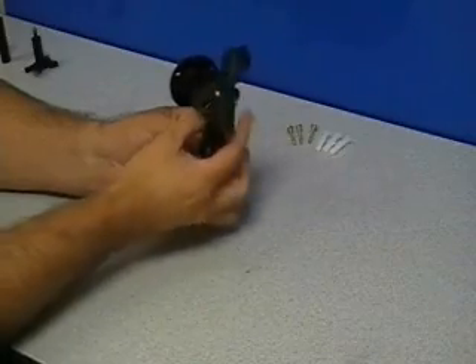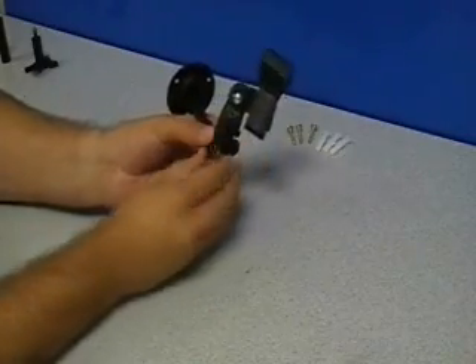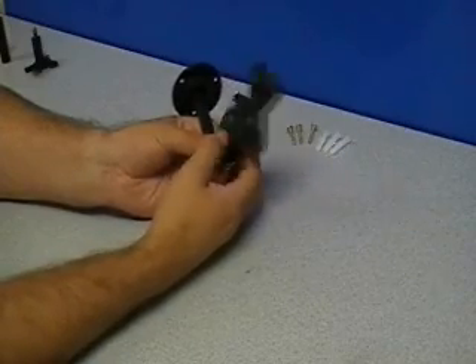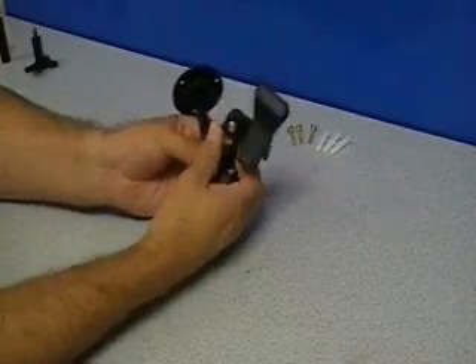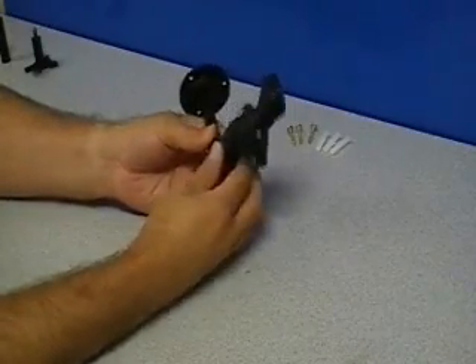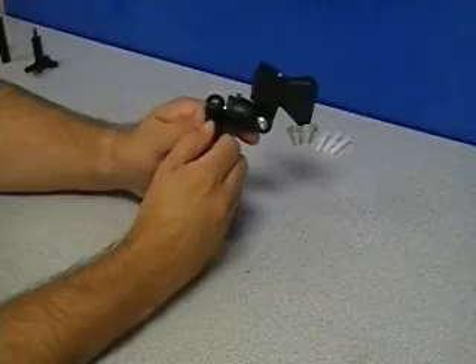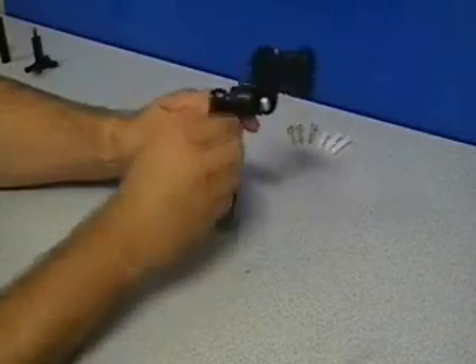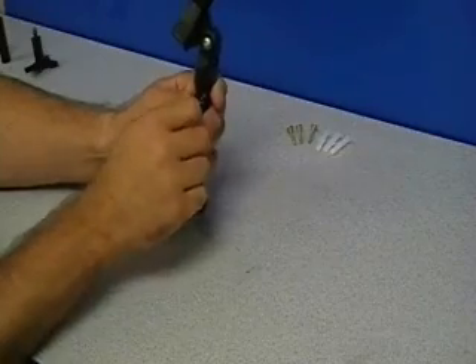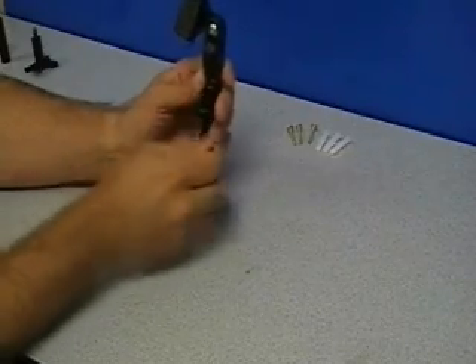To ensure that this is properly tightened, make sure to grab a hold of the knurled edge on this nut while you tighten down the clip. Once the clip is tightened, you can loosen the thumb screw, which will allow the head to swivel, and then place it into any orientation that you need.